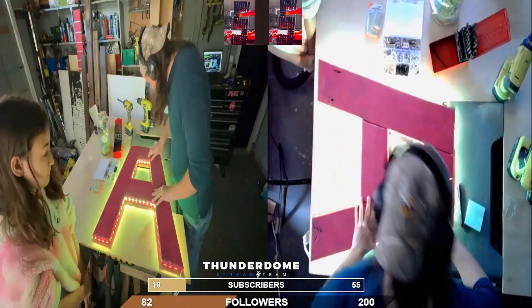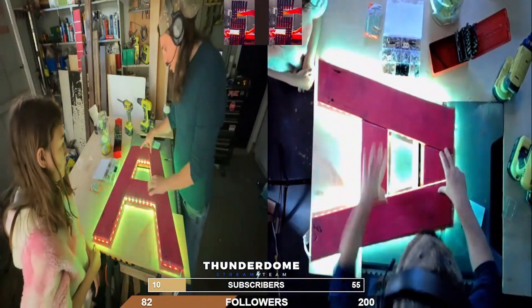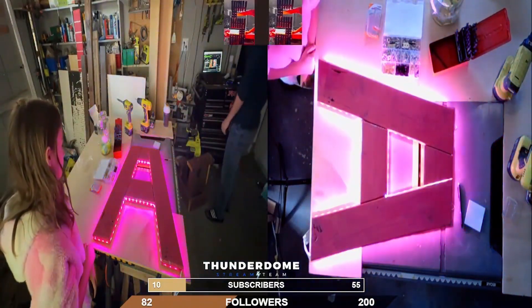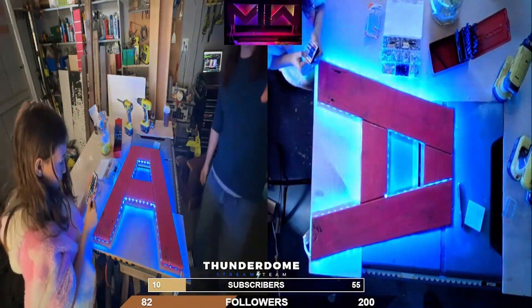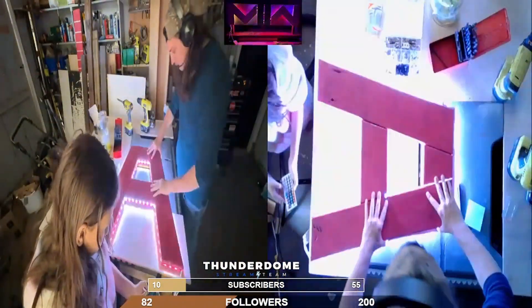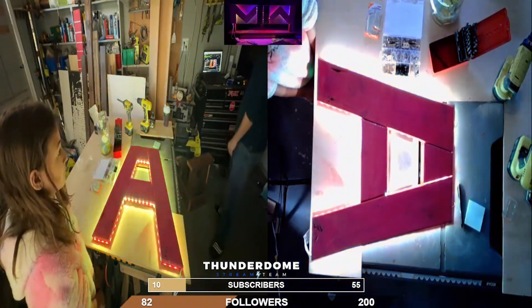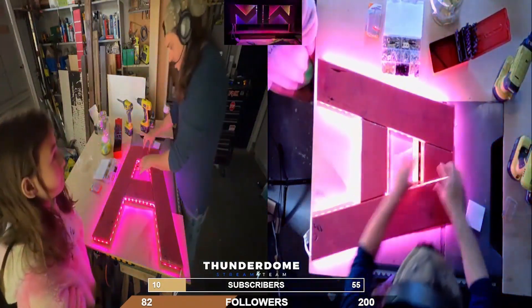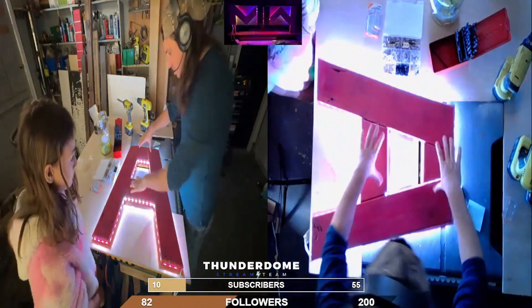Here we have the final product. We noticed there is a slight gap on the A, and she and I figured that next time we shouldn't round the edges of the interior boards where they meet the outside boards on that teepee section — that would have made the gaps less noticeable, if noticeable at all. Now it's time to hang it above her bed, and she is a happy, happy girl. Not only did this project give us time together, but she had a hand in it and it is now above her bed — she is absolutely ecstatic about it.